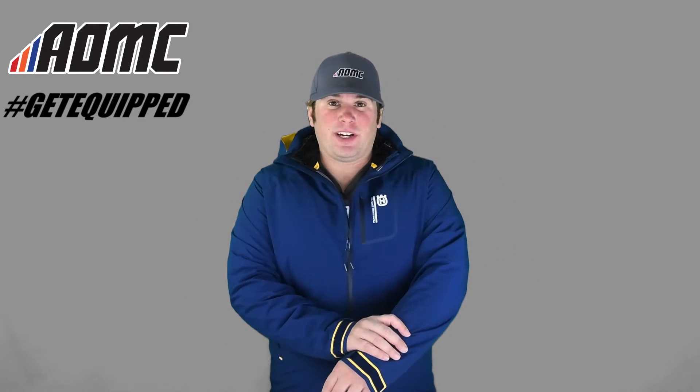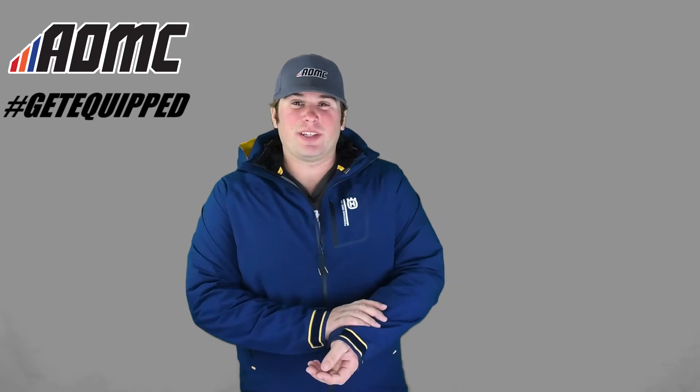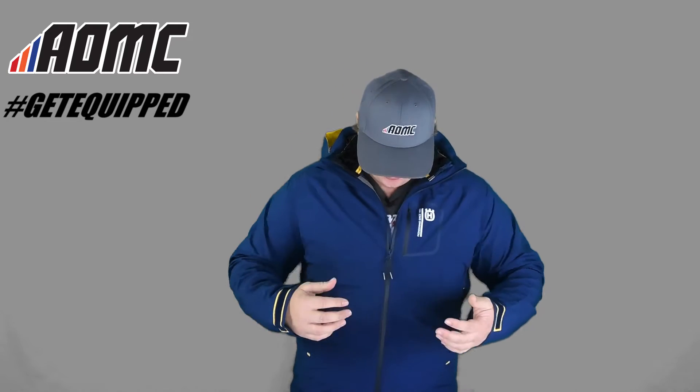Starting off with the outer — really nice material. It really acts as a nice windbreaker, just really soft. Adjustable wrist straps, sleeve straps, so you can tighten and loosen up how you want to.